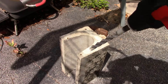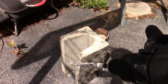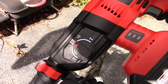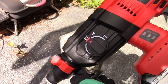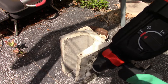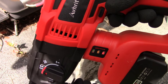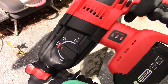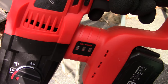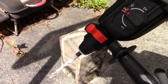Got it. What happened there is the bit got kind of stuck. I'm wondering if there's a reverse but I don't see one — I guess you just have to work it out like you just saw me do. There's a safety on the trigger. The indicator light is now glowing kind of red; I don't think it liked that too much. Let's see what we're going to do next.